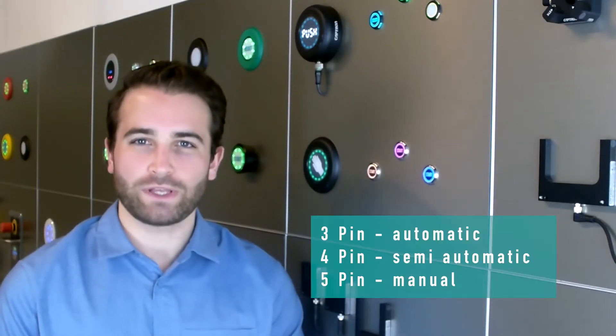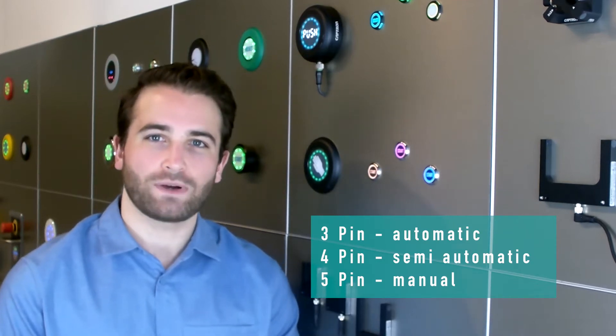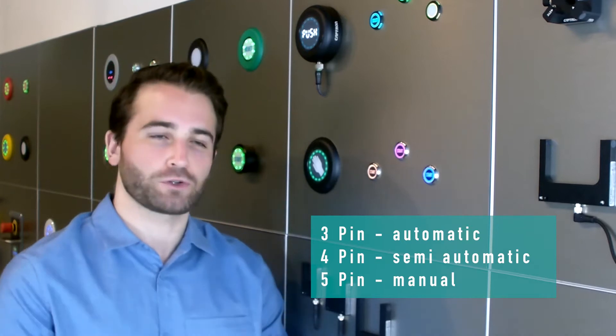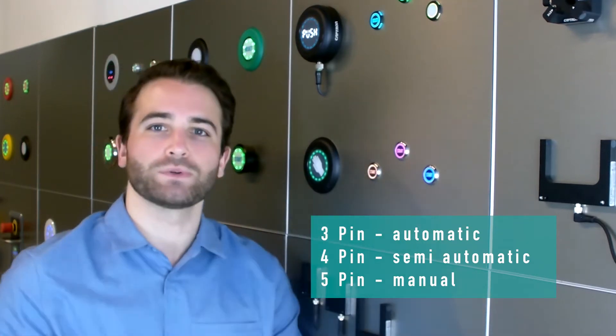The Series 10 is available in 3-pin automatic, 4-pin semi-automatic to control LED 1 externally, and 5-pin manual to control both LED 1 and LED 2 externally.